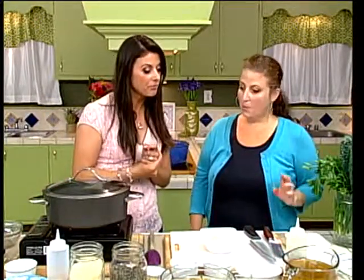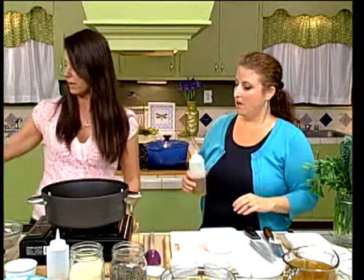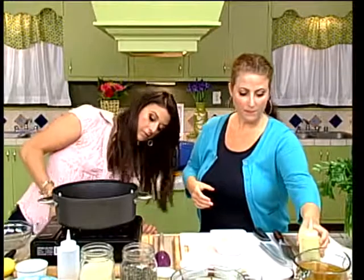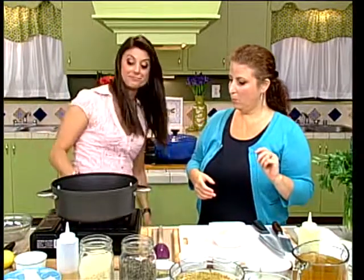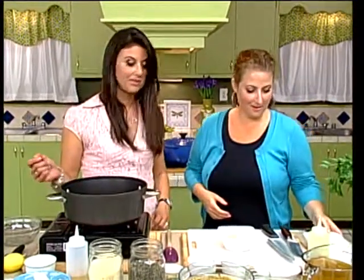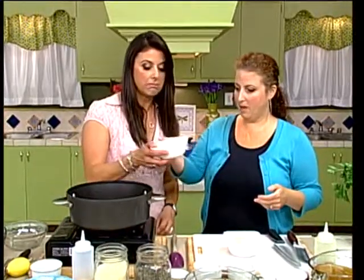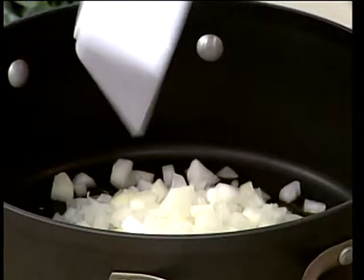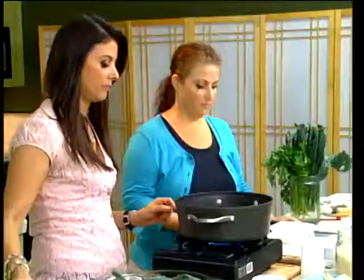So what do we start with? We're starting with the oil. Turn that heat on - about a quarter cup of oil, just kind of get that bottom coated. Medium heat. And we'll take one medium diced onion - pour that in. Sort of medium diced. You can do it smaller if you want, but I like a medium dice.